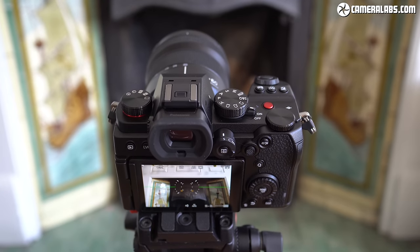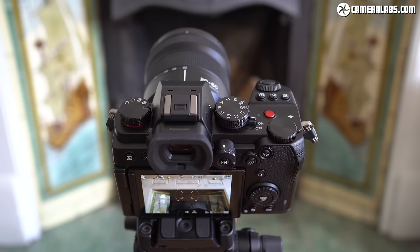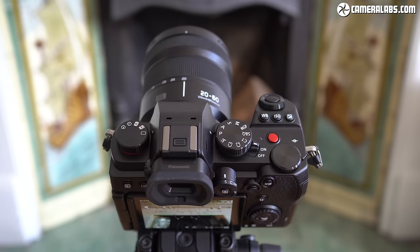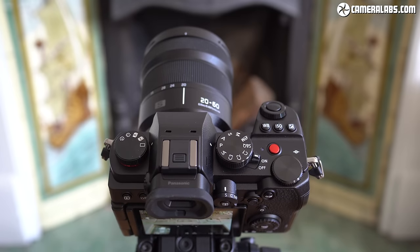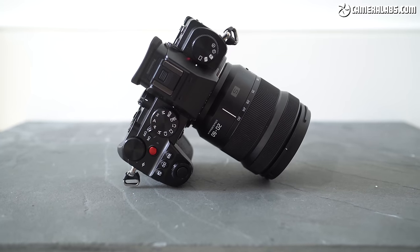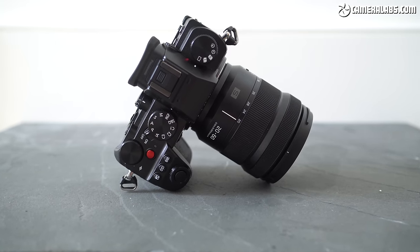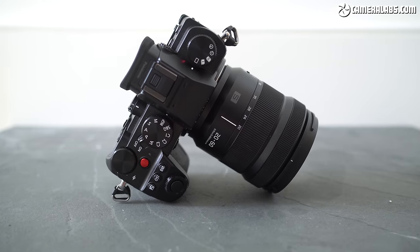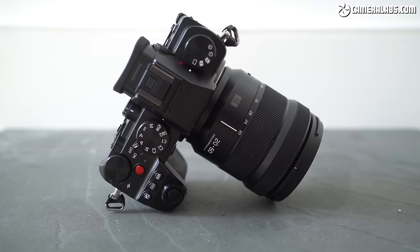The S5 could be thought of as a full-frame GH5 or a Mini S1H, making it a tempting option for pro videographers who can't stretch to that model or who want a B camera with matched footage. I got to shoot with the preview model for several weeks, although as a boxed sample running firmware 1.0, it's effectively final production and everything I'll show you in this review is reflective of the performance you'll see from final models.